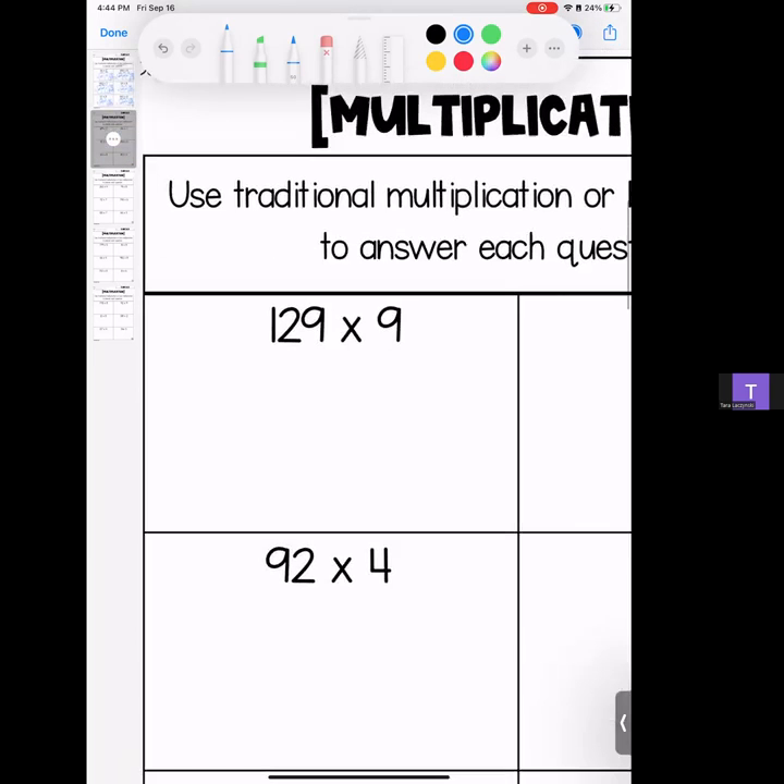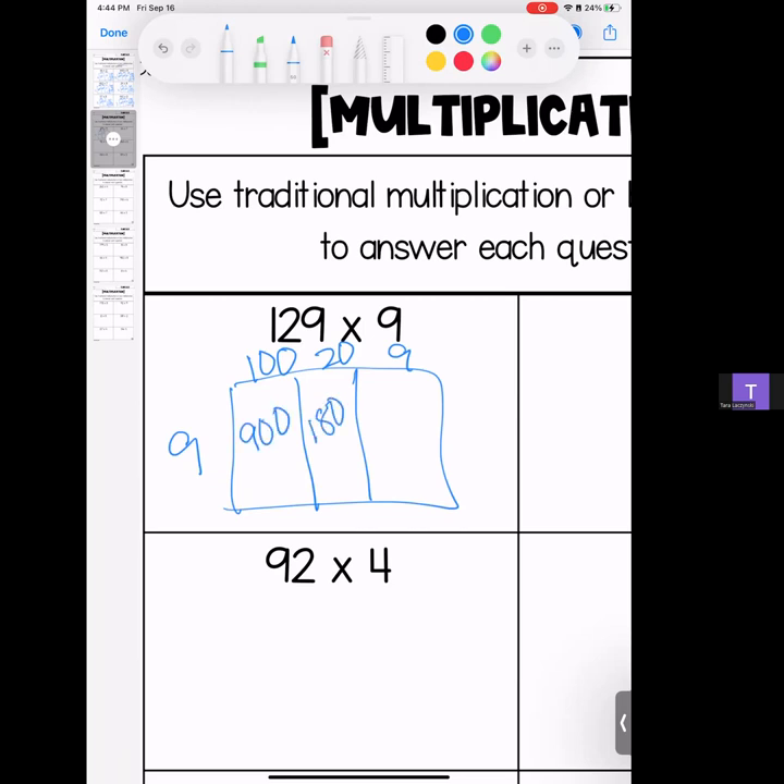Moving right along — this is page 2. Remember, if you're looking for traditional, please switch videos; this is for the box method. We have 129 — break it down into 100, 20, and 9. 9 times 1 is 9, bring your zeros; 9 times 2 is 18, bring your zero; 9 times 9 is 81. Stack it up and add it — we have 1, 16, and 9 and 1 is 10, add 1 is 11. Answer: 1,161.